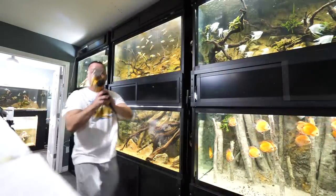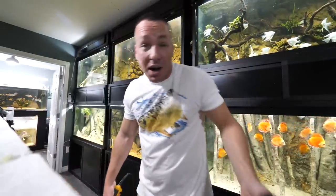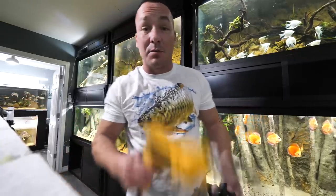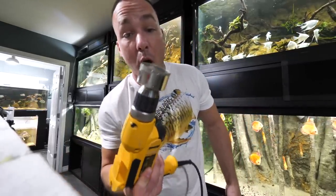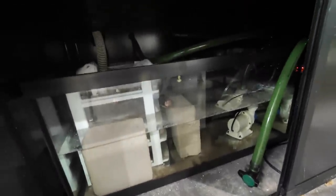Today's video, I got to drill four aquariums that are filled with water and up and running for the water change system. We'll be using a diamond coated hole saw and some one inch bulkhead. They're filled with water and actually up and running as sumps right now.